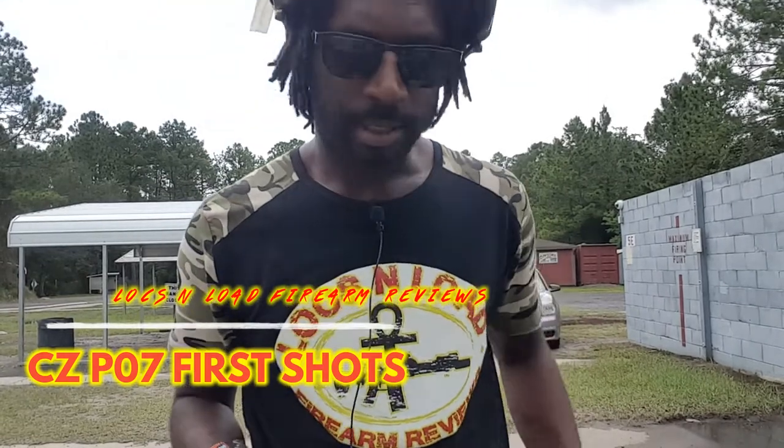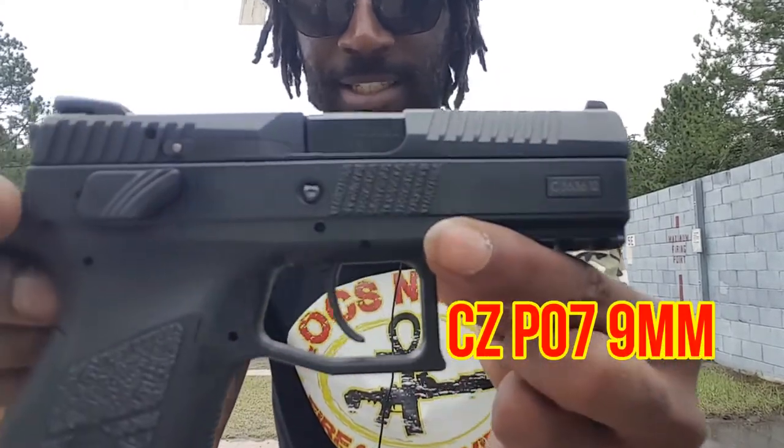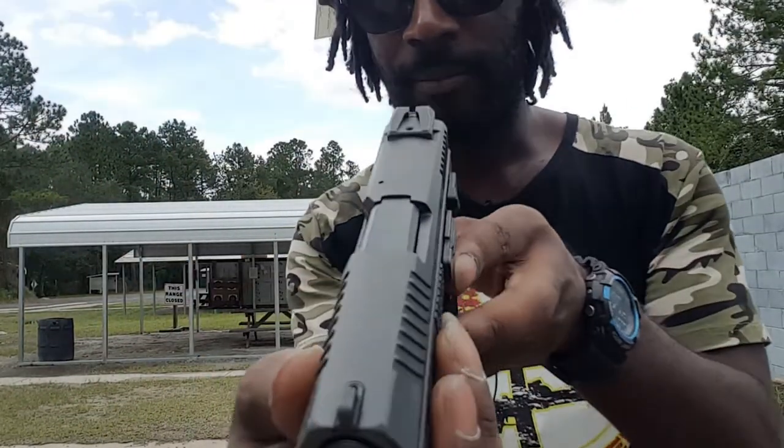Hey guys, Locks and Load here. Today I'm here with my brand new handgun — the CZ P07 9mm. This beauty right here. Oh my goodness, this thing is absolutely gorgeous.